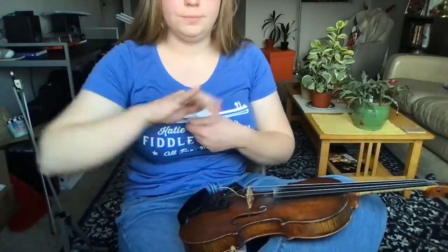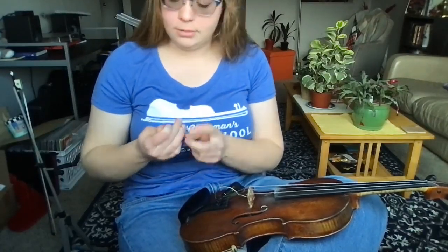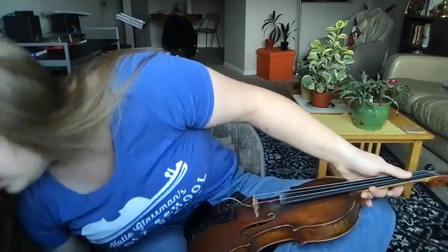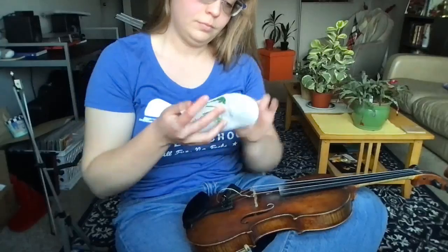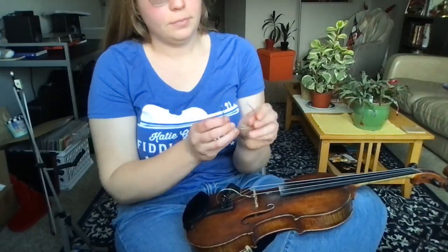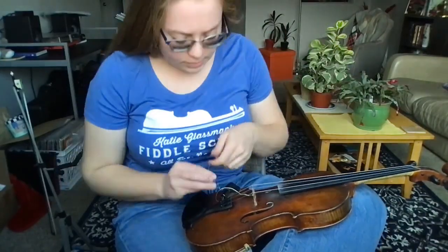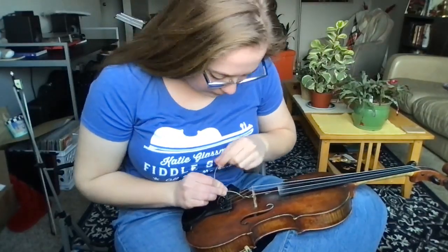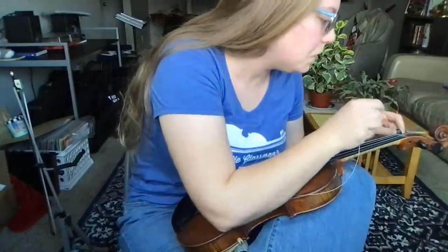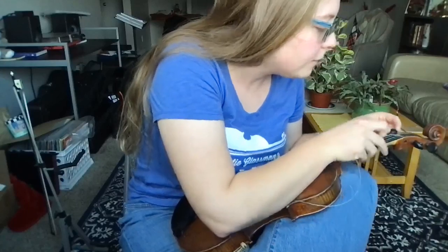Here's my G string — this is the last string. This doesn't take too long as you can see. Give yourself a little while the first time you do it, and then every time after that you're gonna feel more and more comfortable with it.